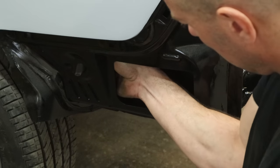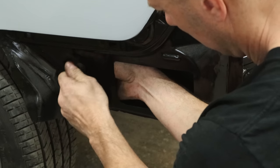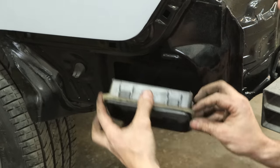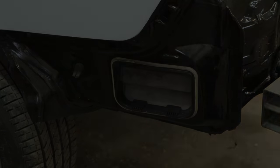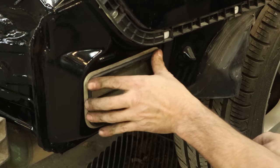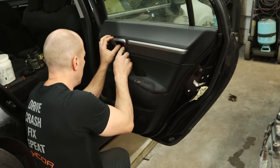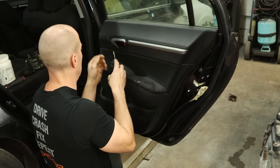Now we can snap our sunroof drain outlet into the quarter panel so that it's not draining all of our water inside the trunk. Then we can snap in our vent, and snap in the vent on the other side. Now we can start pulling our doors apart — we'll start with the right rear door because it's the easiest.